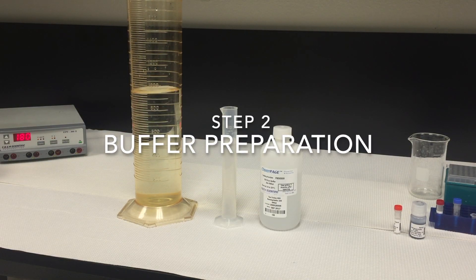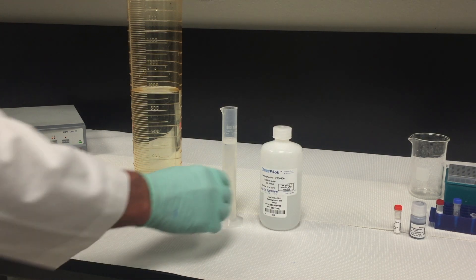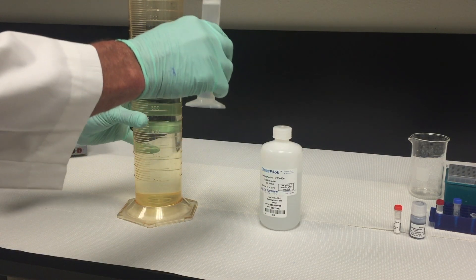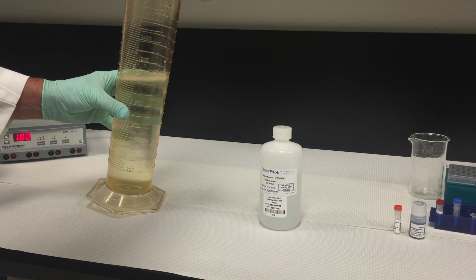Step two: buffer preparation. ClearPage running buffers must be used to run ClearPage gels. To make one liter of 1x running buffer, dilute 50 ml of the 20x running buffer with 950 ml of UltraPure water.